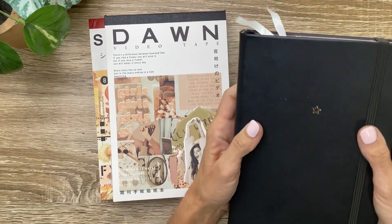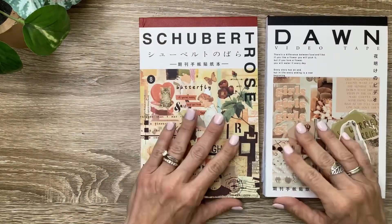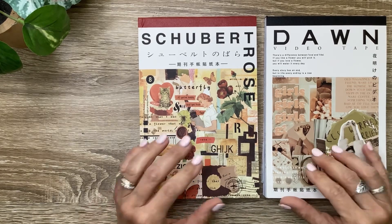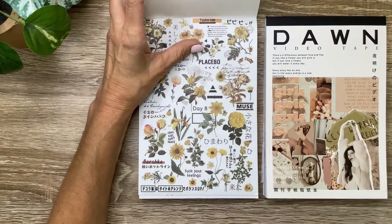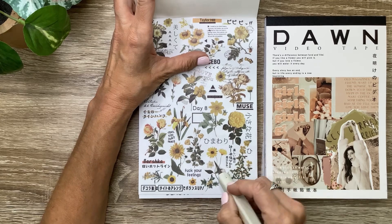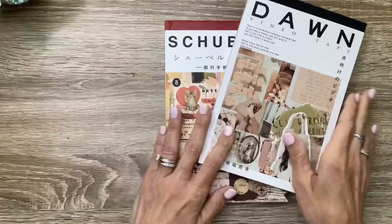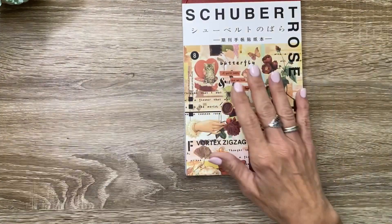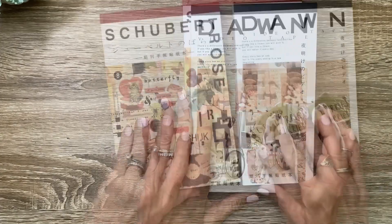I've got just a bullet journal — a dot grid bullet journal that I got on Amazon — and I'll be sure to link it in the description. A few things about these sticker books: they are not RongRong's artwork but they are available on her website and there is a limited supply. I'll do a really quick flip through of them, but one more thing — they are not pre-cut, so you would have to cut them out individually or tear them. They do cut really easily just with a detail knife — you can do it lightly because they're like a washy material and it won't cut through as long as you don't press down hard. I'll put my affiliate link in the description. This one is called the Shubert Rose Vintage Sticker Book and this one is called the Dawn Videotape Vintage Sticker Book.